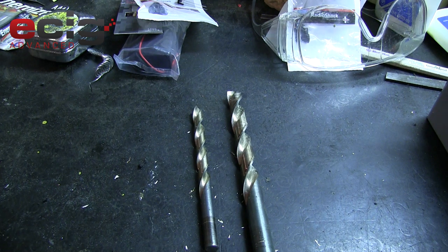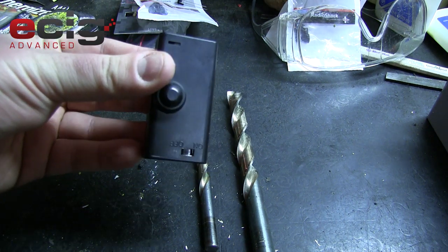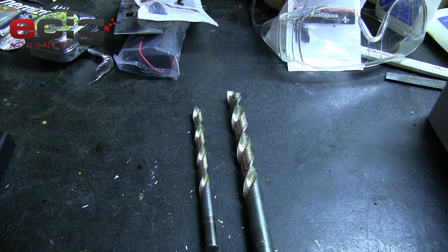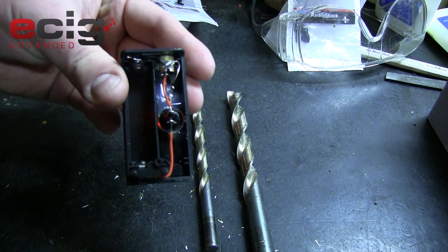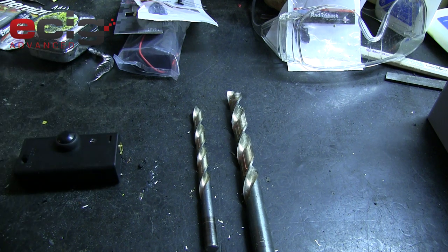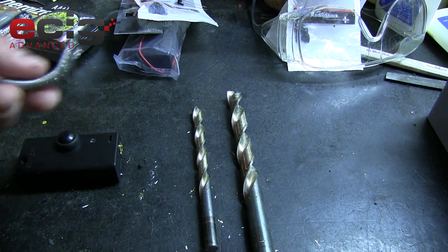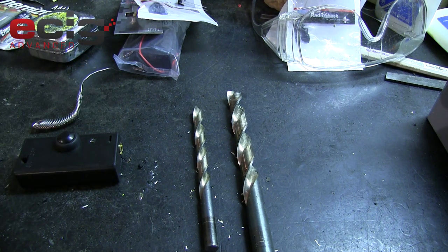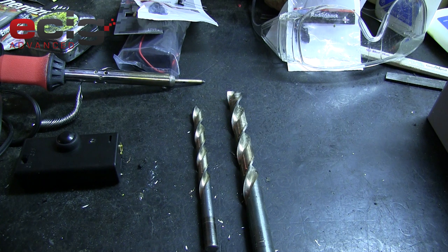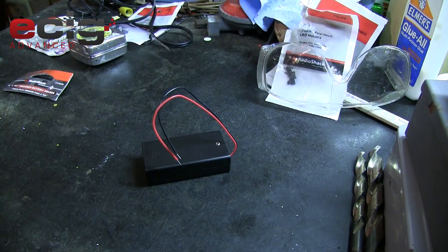The final product is going to look something like this - slightly different because I got this one as a kit online, but similar. Inside the device is going to look something like this. You're going to need a hot glue gun and a soldering iron with solder. That's what you need to make this box mod. Give me just a few minutes to get set up and we're going to start making it.